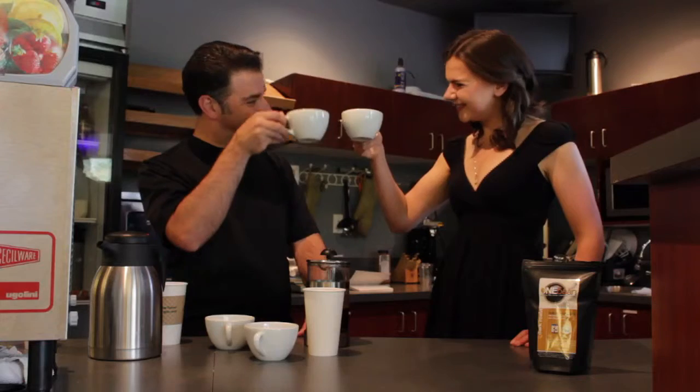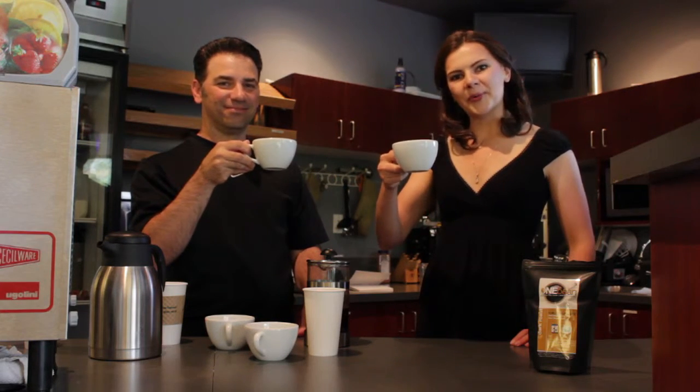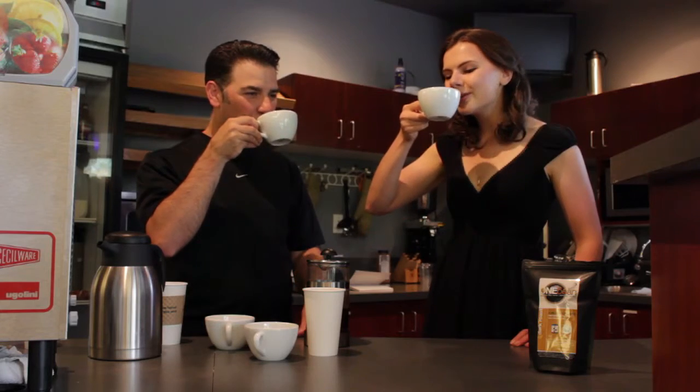Cheers! Thank you very much. That is how to make a perfect cup of coffee at home — enjoy!